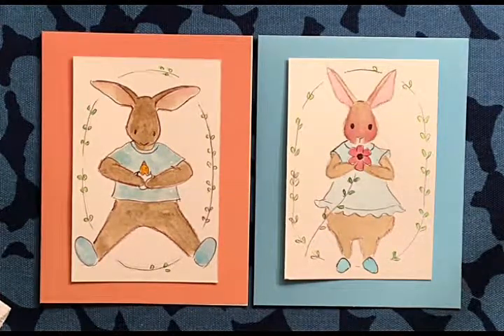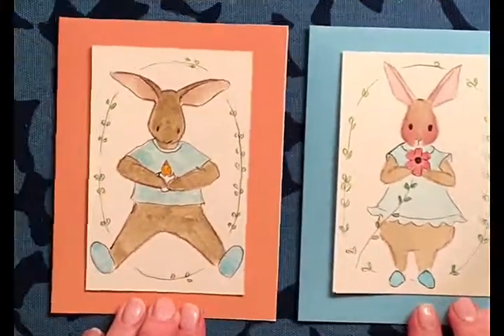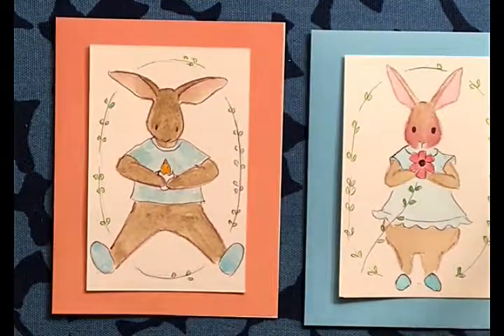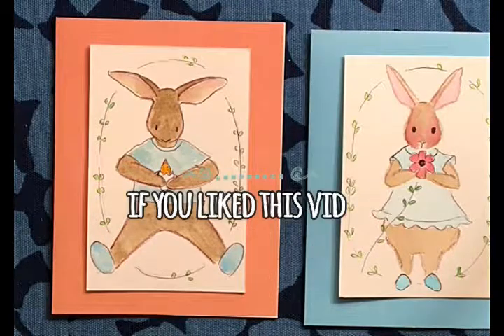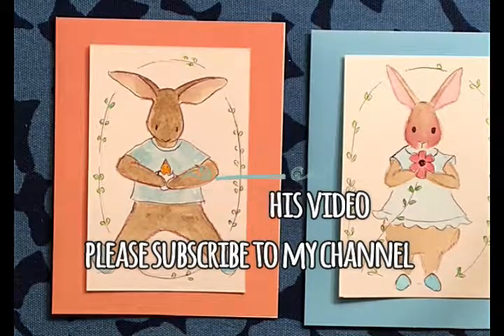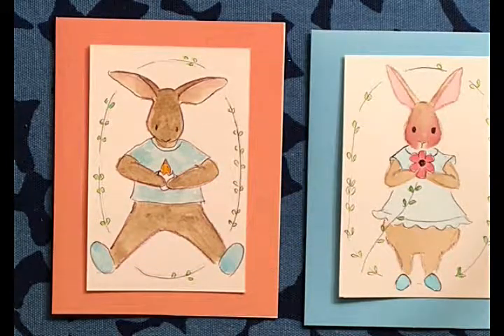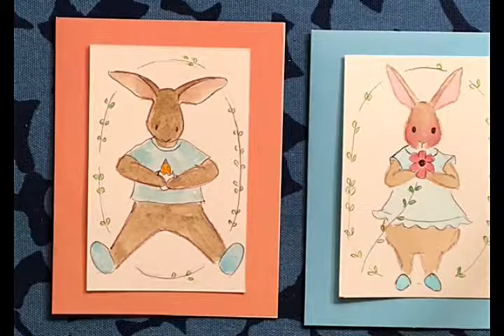So thank you for coming to Mimi's Sketchbook. I hope you try to draw this — we just used triangles, rounded them out, measured out. You can do this! And if you enjoyed it, please give me a like. Subscribe so you know when I make another video. Thanks for coming, bye!